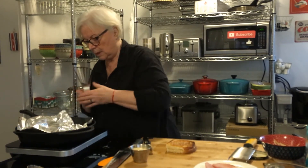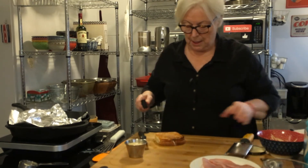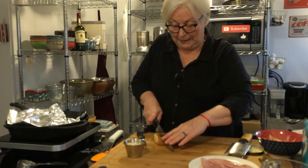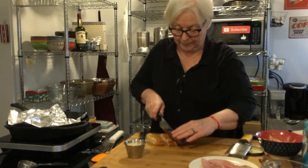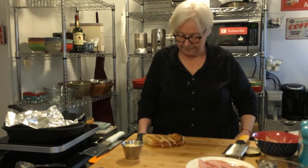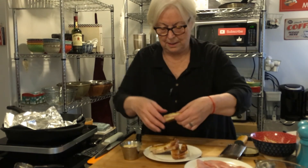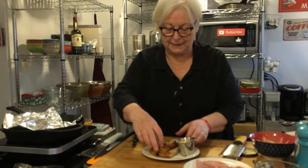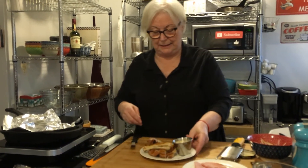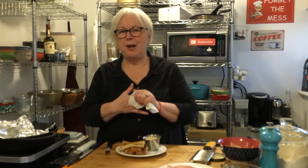Got one done! Let me wipe my hands and show you the presentation. You take your sandwich and cut it into soldiers for easy dipping — about three-quarters to one inch wide. There's your croque monsieur with the bechamel on the side. Let's give it a try. Hmm — brings me back. Oh, that's really good!